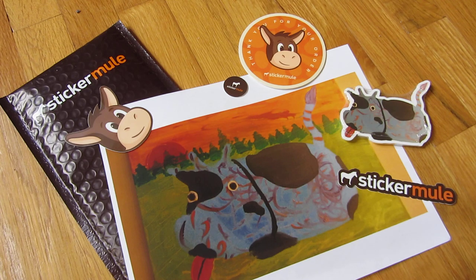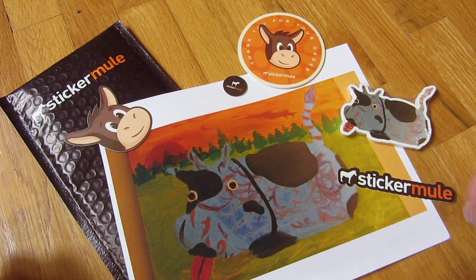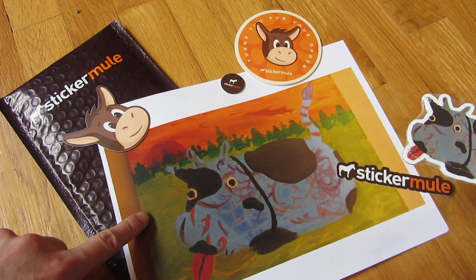What I have here is a custom set of stickers that I ordered from Sticker Mule. Sticker Mule is a website that creates custom stickers, coasters, and a bunch of other knickknacks. You'll notice here I have a picture of a blue cow, and the original artwork is a watercolor.